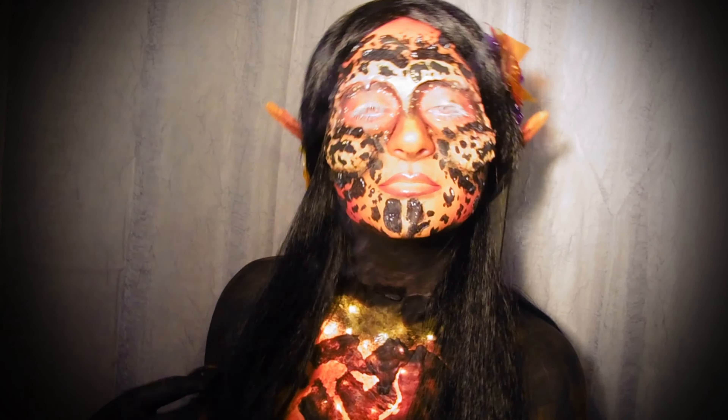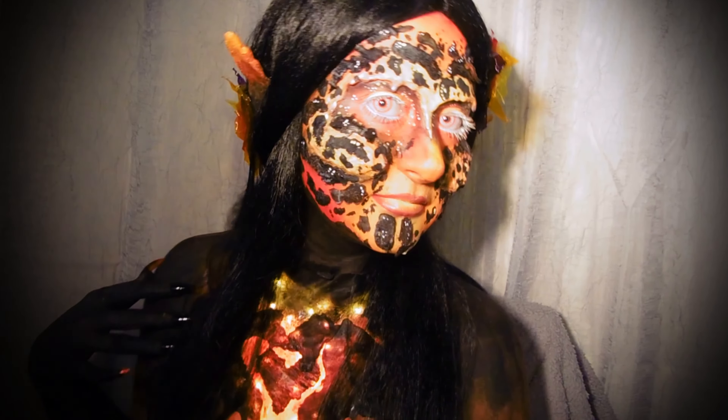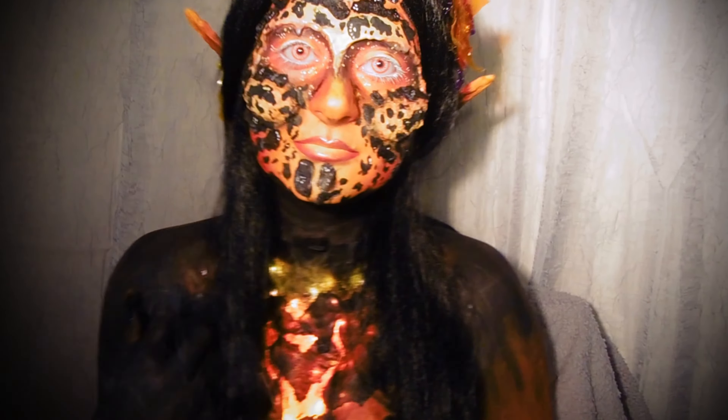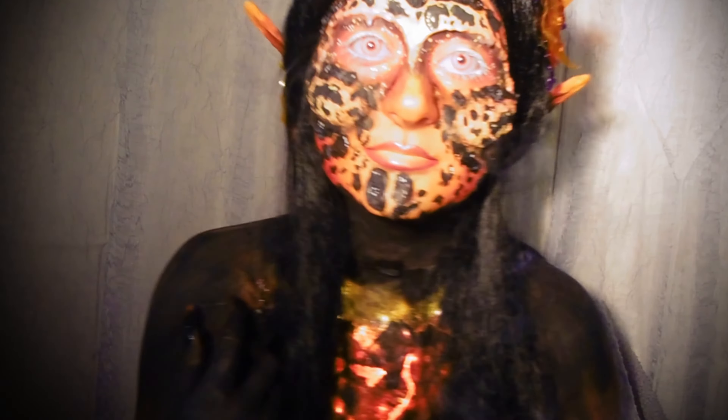Hey there pumpkins, today I'm going to show you how I created my entry to the 2017 NYX Face Awards. This is my volcano fairy design and if you want to see how I did it, keep on watching.